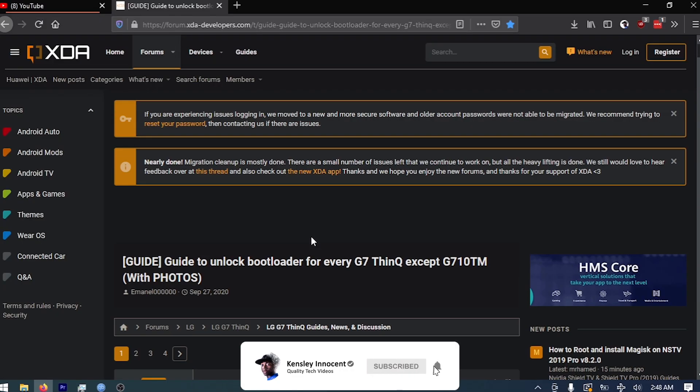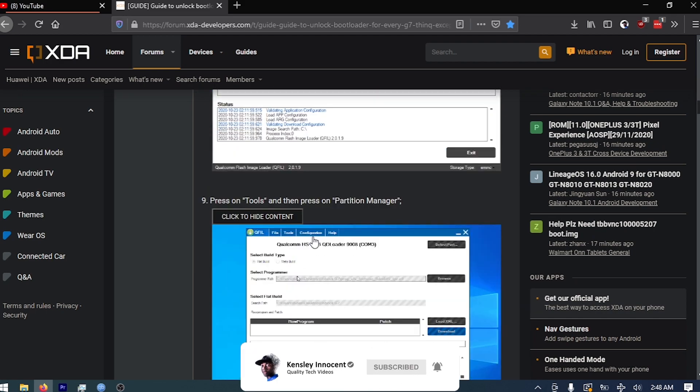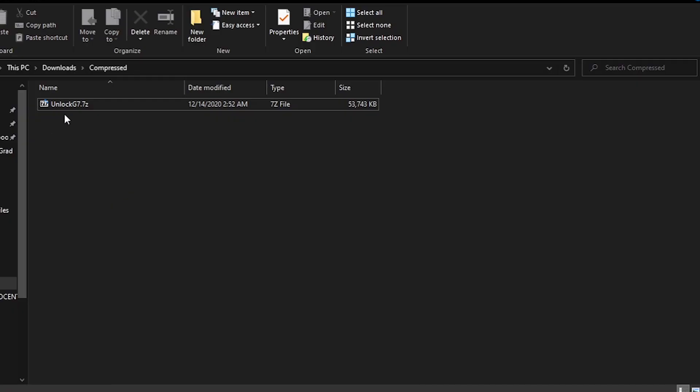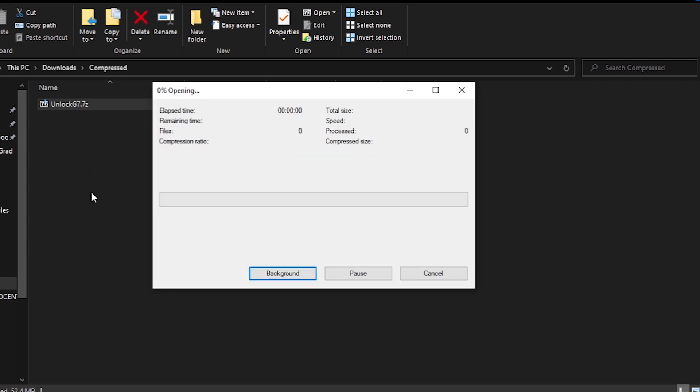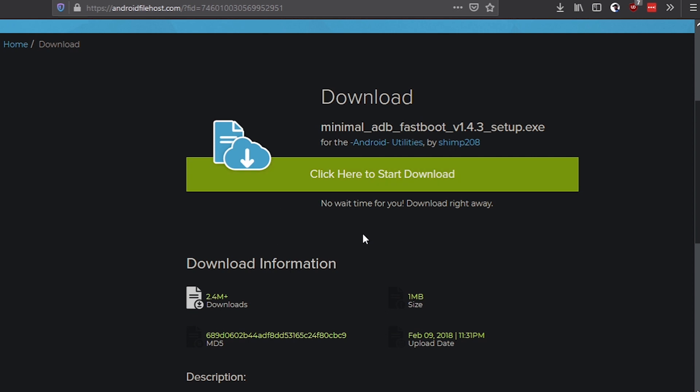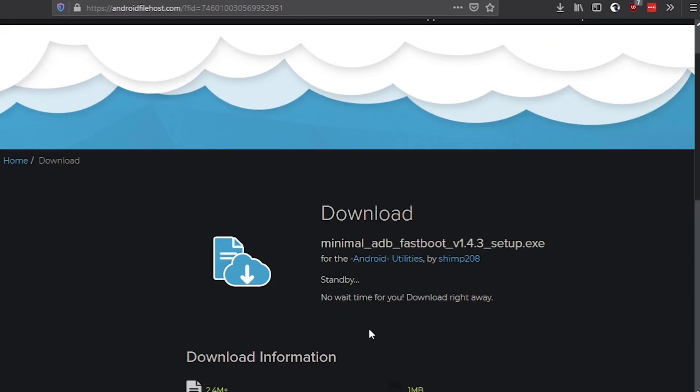I've linked the guide in the comment section, so go ahead and load it on your browser. If it's your first time reading it, pause this video and come back later until you get what it's saying. You're gonna need the zip file containing all the files to unlock your phone and ADB/fastboot. I'll also leave their link down in the description. I think that we're good to go.